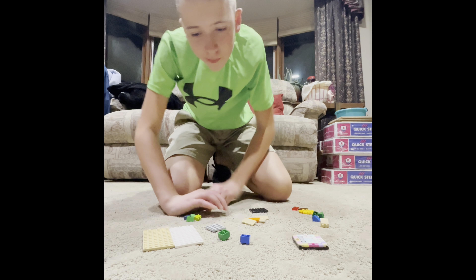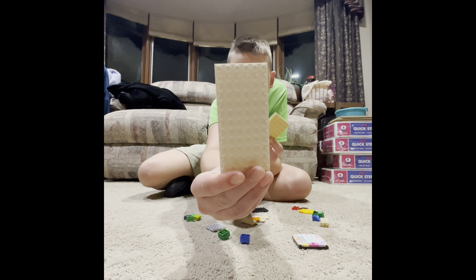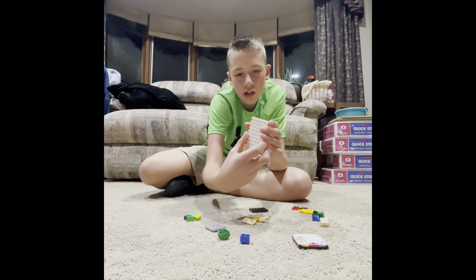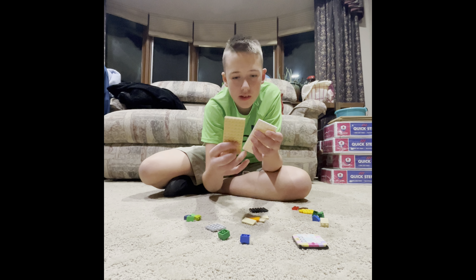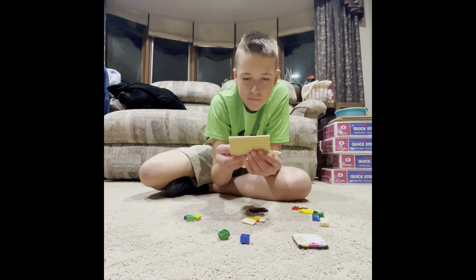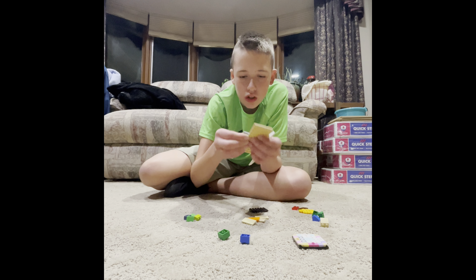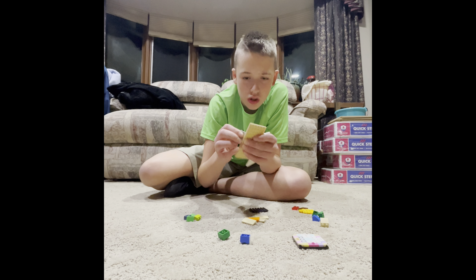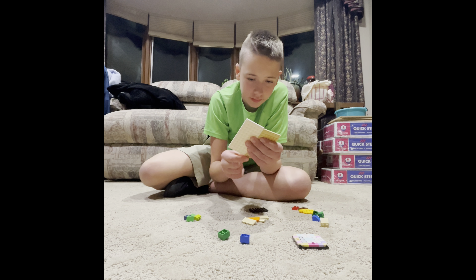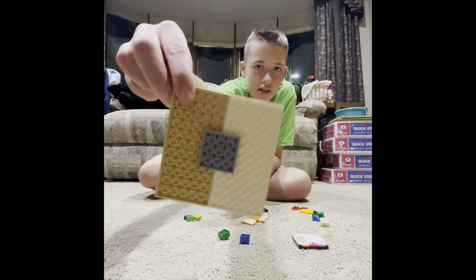Let's start with these big platforms — you need two of these. It doesn't matter what color. Put them together like this, then take one of these pieces. It will look like this: they go together, and this is the back.